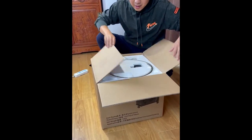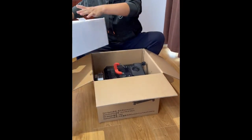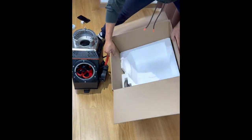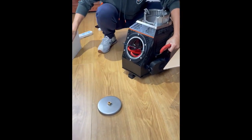We received a new stove and will teach everyone how to open the box and install it. On top there is a pot holder, accessories, and fireproof cotton wall. Take those out first, then take the stove out. There is also a stove door assembly inside.